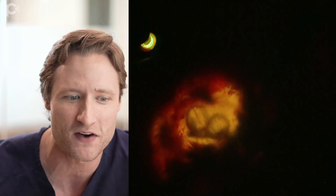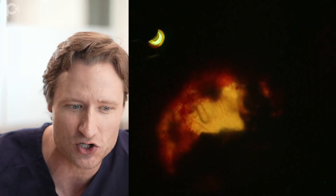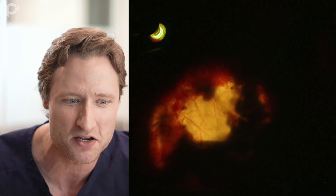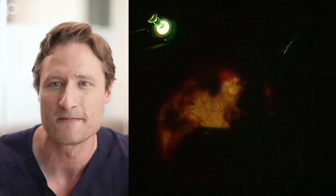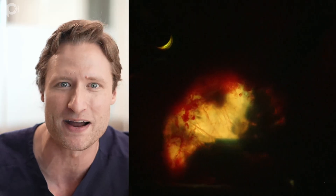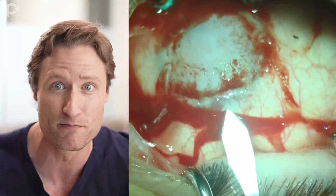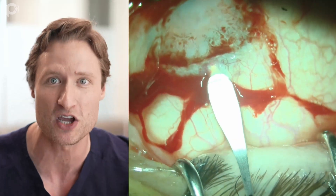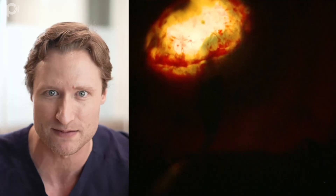So now I'm using a 25-gauge vitrectomy handpiece to vitrectomize all of this stray random iris tissue in the anterior chamber, along with synechiae and fibrotic membranes. And as I remove more of that iris, visibility improves into the eye. I'm gaining further confidence that this operation may be possible.